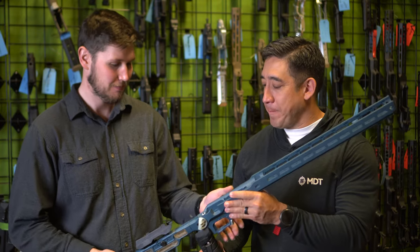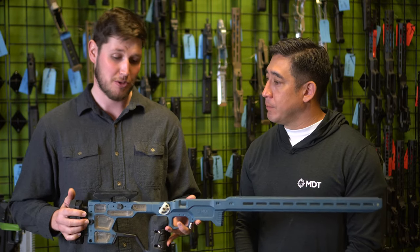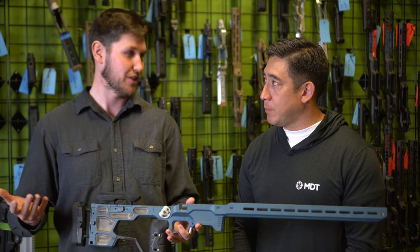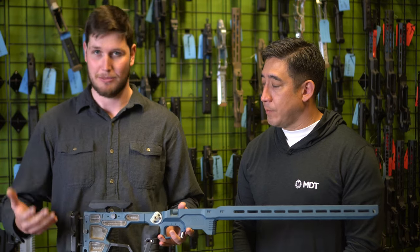So, you want to tell us about your baby? Sure, absolutely. As Mike said, we've had the ACC available for quite a while now, which will now be known as the ACC Premier. We're not actually going to discontinue it because we love the chassis — it's become such a staple in the industry and it's brought so many people into our brand, which is awesome.